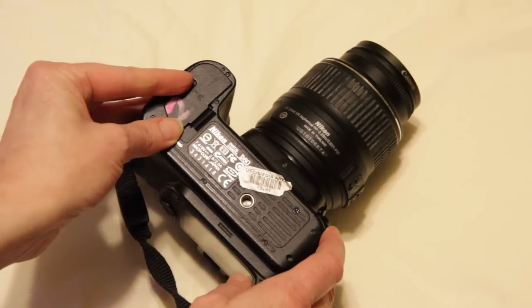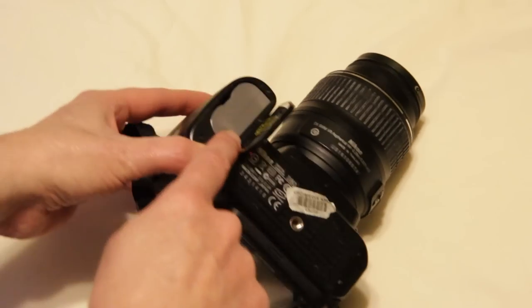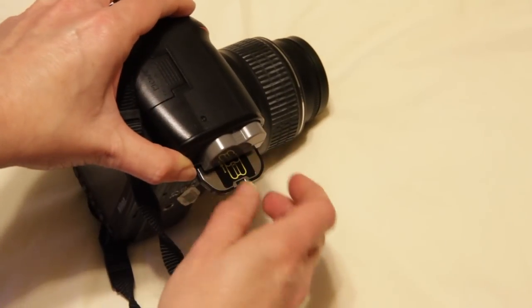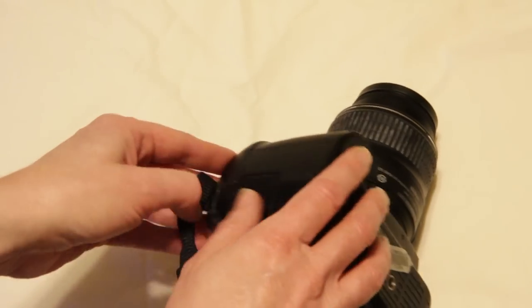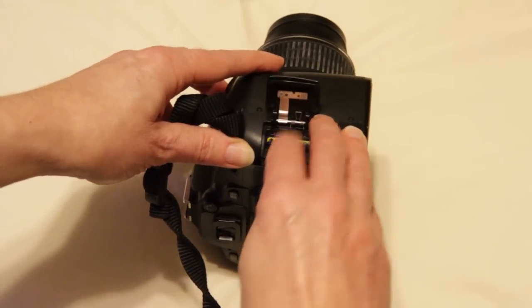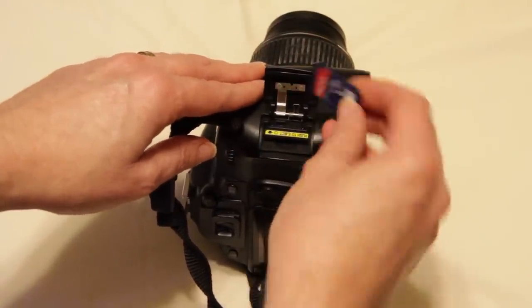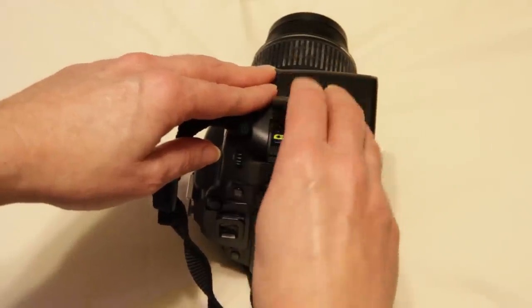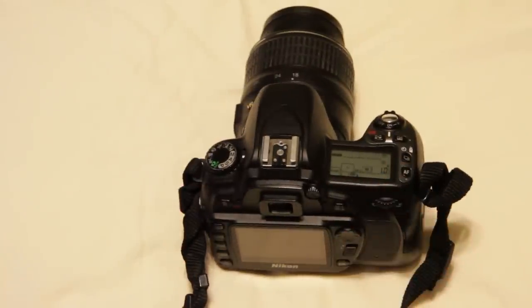The D80 has a rechargeable battery in the bottom — that will slide out, and there is a charger that plugs into the wall. You want to make sure it's charged before you go out to shoot. Coming around to the side is the SD card. All your images are going to be stored on a small SD card, and many computers have an SD slot where you can just take it out of the camera, put it into the computer, and transfer your images to the computer or your external hard drive.